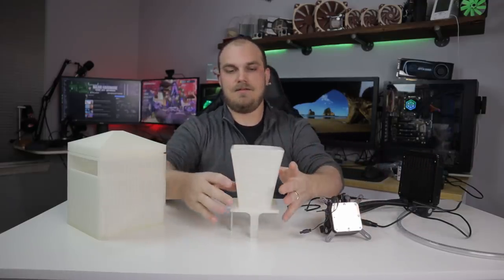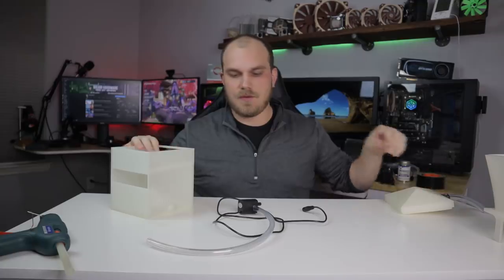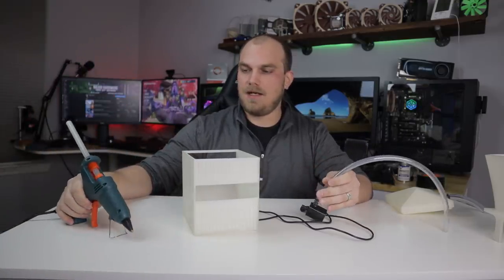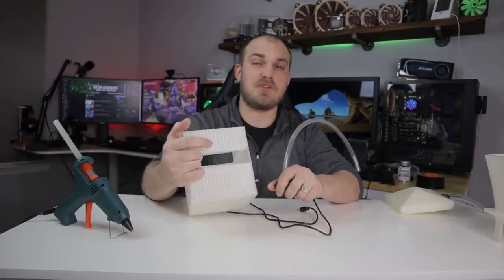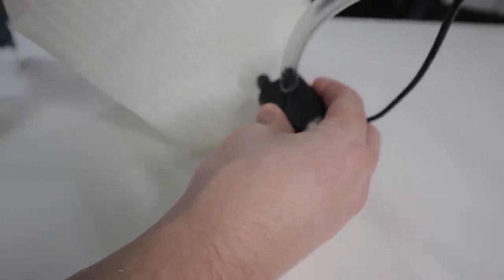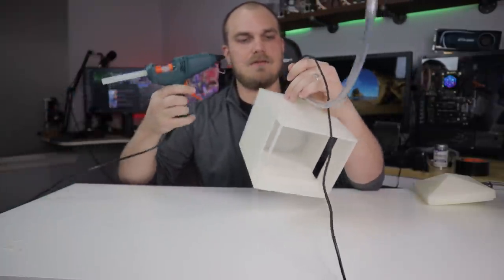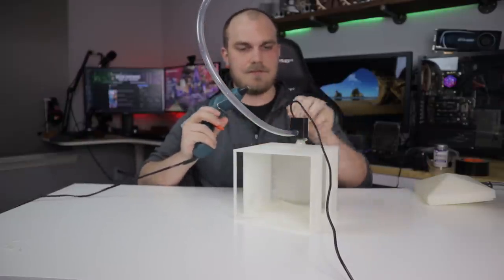So step one would be to solve this leaking problem, because I know it does leak. It's actually leaking right around where the pump plugs in, because it doesn't get a good seal. So I'm going to use my buddy here — hot glue — and just take a whole bunch on there and hope it seals up any cracks or gaps. When in doubt, max it out. Nobody's been hurt by too much hot glue, right? Maybe.